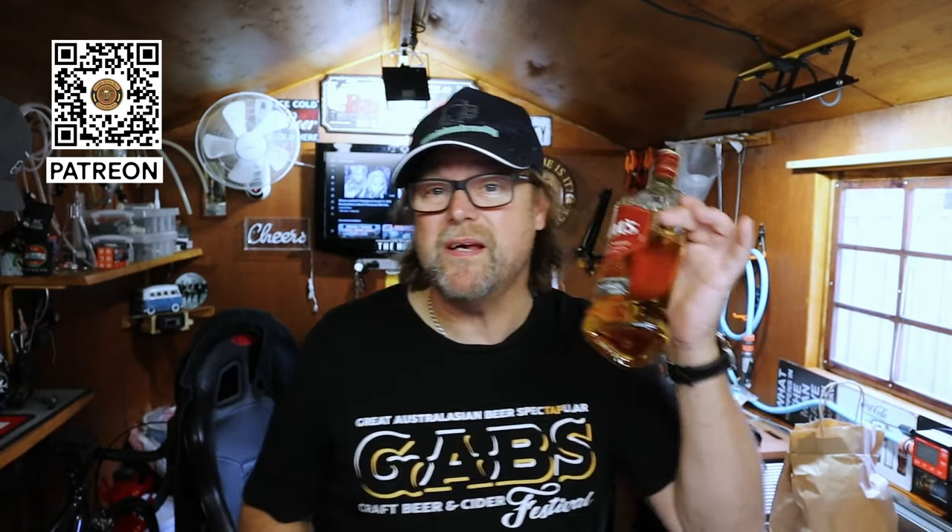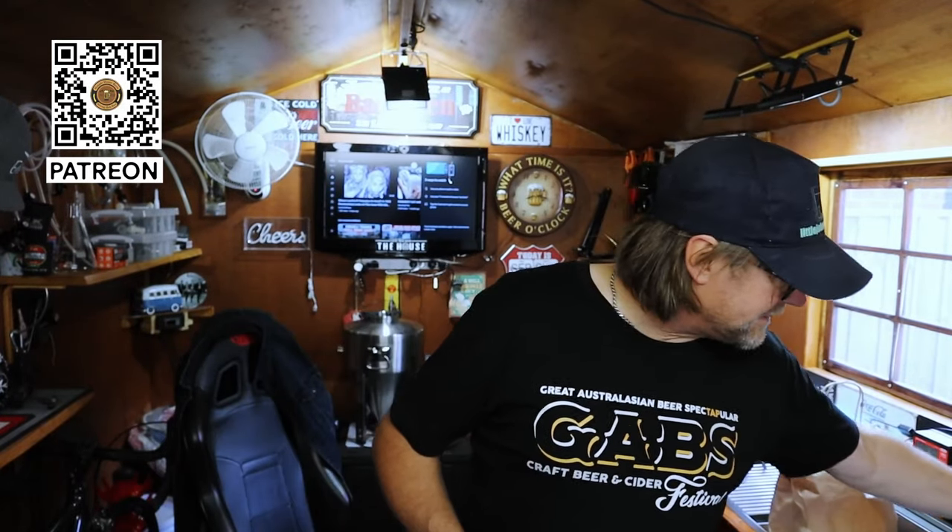Hey guys, before I get started, I want to welcome a new Patreon member. Thank you very much, Rob Lee. Appreciate your support. Rob Lee actually doesn't live far from here. He has been supplying me with bottles of whiskey, just saying thank you for all the videos I do. Really appreciate it, mate.